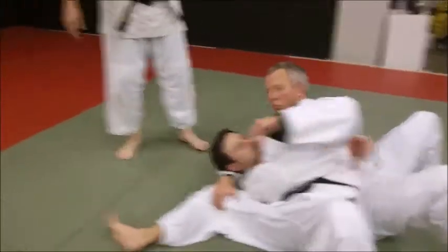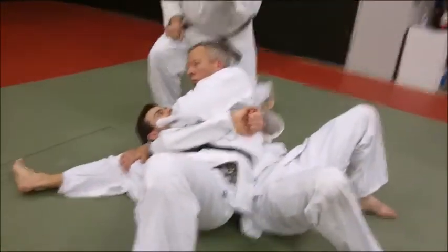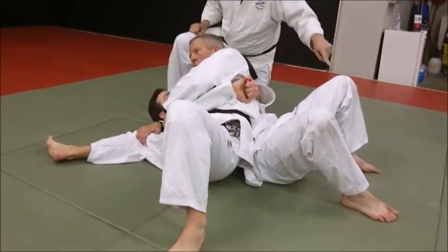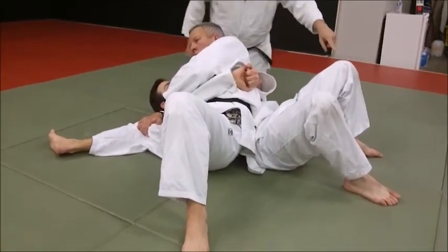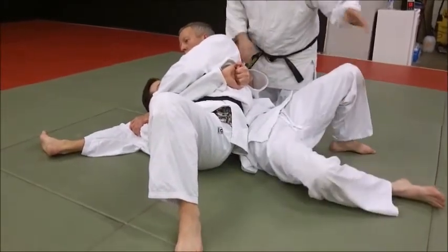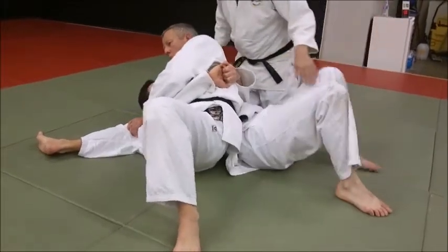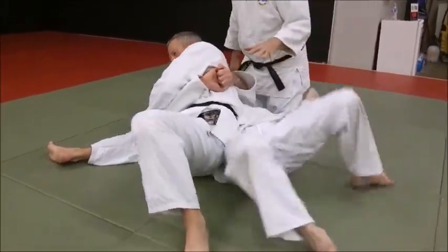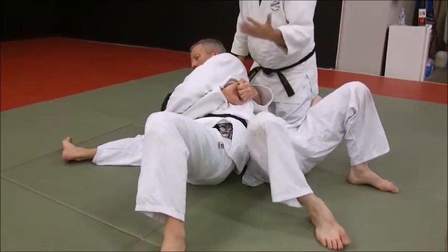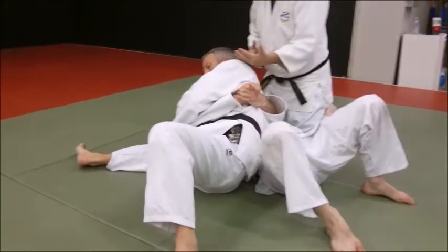A lot of people have trouble with the bridge and roll. You're going to get in trouble if you're on the bottom and you stop having contact with your feet on the mat. If you start flailing your feet, even one of them — if you try to push off one — that's where you're going to stay stuck for the whole time. So here's a drill we can do that works part of it. It's called bridge and roll, because we're bridging and rolling. Let's just work on the bridge part of it.